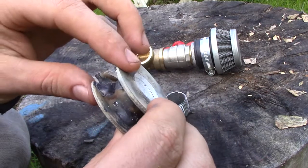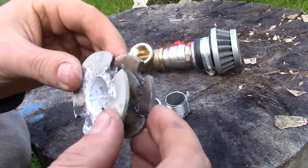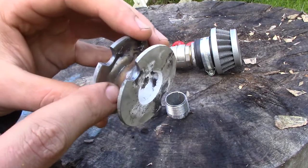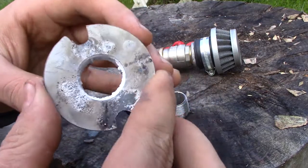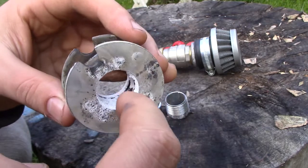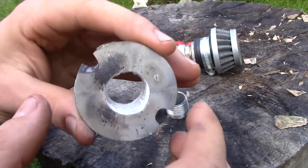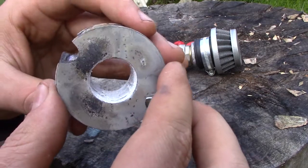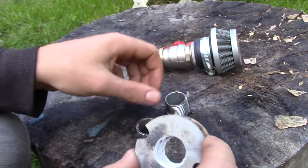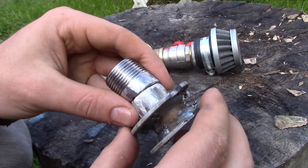That was not very easy to weld, but it turned out good. The tube had a zinc coating — I ground it off on the outside to weld it, but on the inside it burned and left a white coating. When it burned it had a green flame, which was quite interesting. Now I'll figure out how to put the tubes on there.